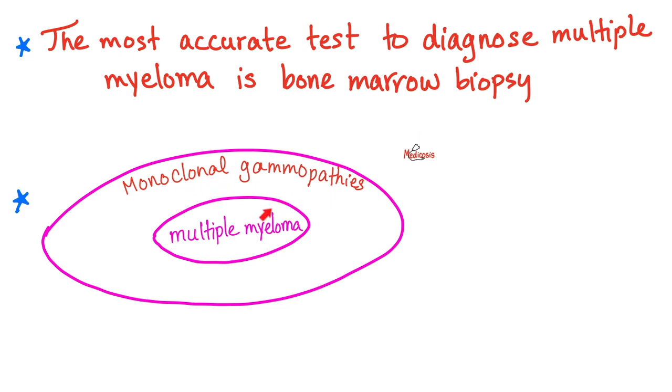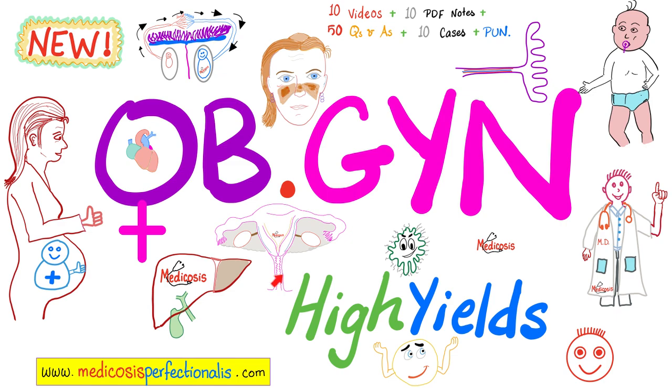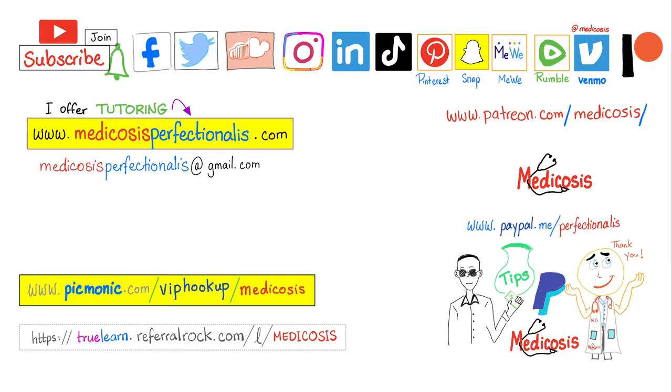You can learn more about multiple myeloma, Waldenström macroglobulinemia, and other pathologies in the hematology playlist. Download surgery high-yields, OBGYN high-yields courses, and hematology cases at medicosisperfectionist.com. Get instant access to more than 300 premium videos by clicking the join button and choosing the highest tier. Please subscribe, hit the bell, smash like, and support the channel. Be safe, stay happy, study hard — this is Medicosis Perfectionitis, where medicine makes perfect sense.